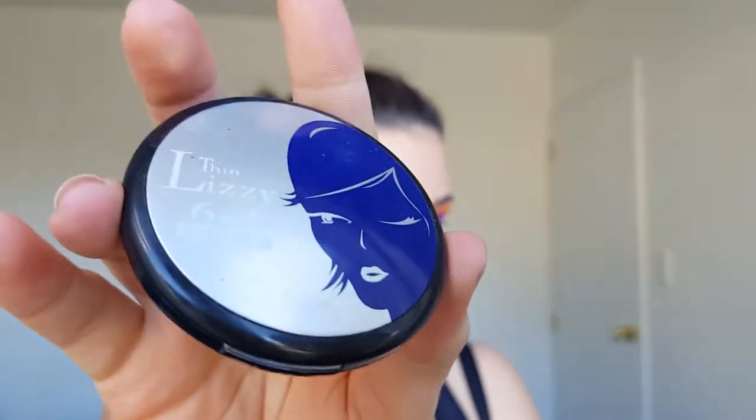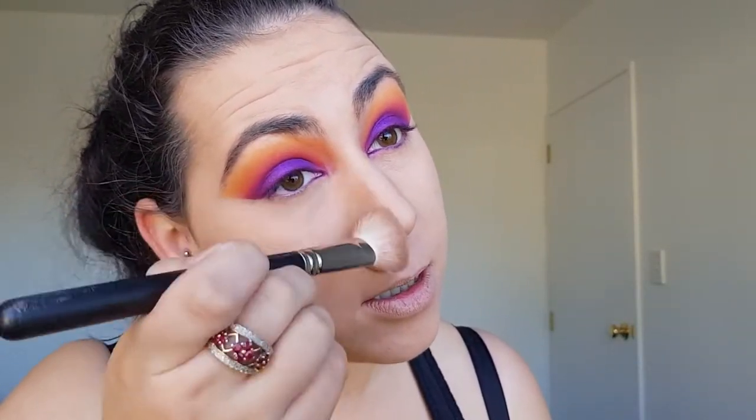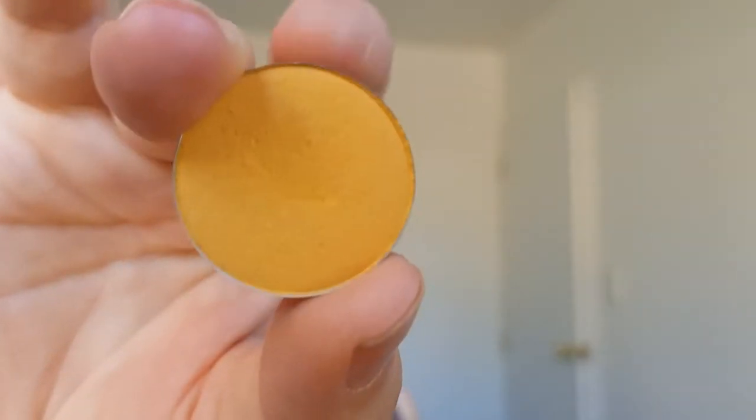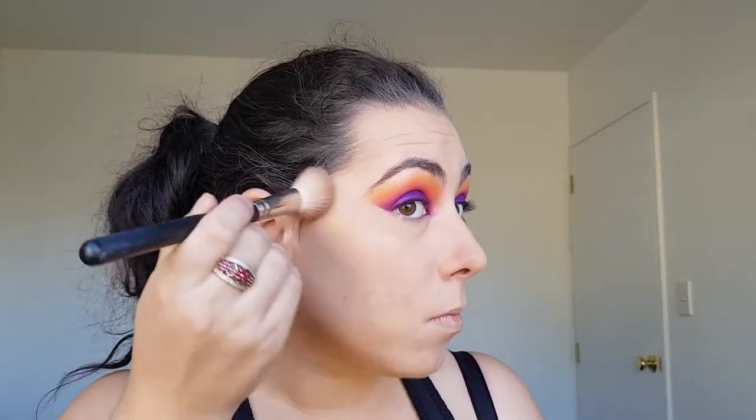Using my Thin Lizzy 6-in-1 powder I'm going to only contour my nose as I am going to contour my cheekbones with eyeshadow instead. Using the MAC 168 brush I'm starting off with the color Tiki and using it to contour my cheeks as well as applying it to my whole forehead.